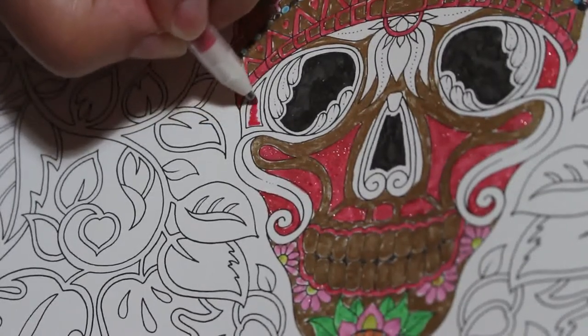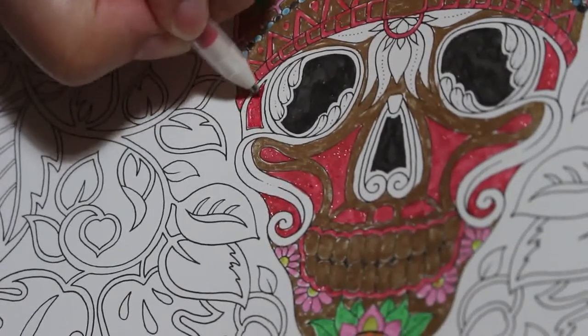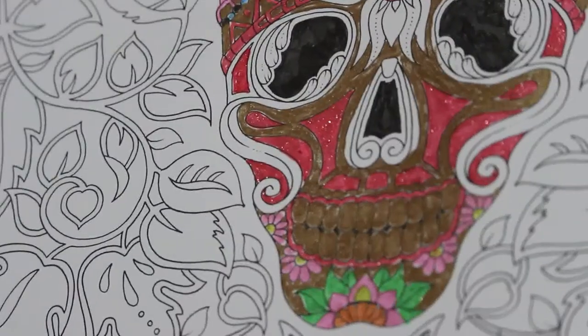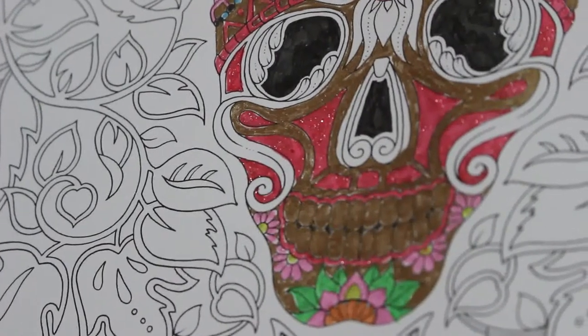I'm going to have to use a different color now — I can't keep using red, it looks like he's bleeding to death. Which, okay, he might be. I've got other colors to use — I'll use the darker green in a minute for up here.